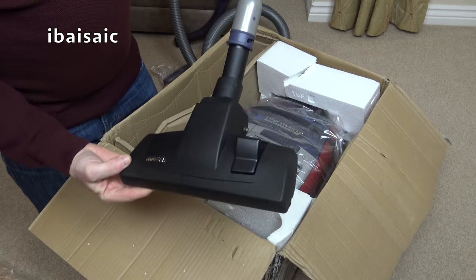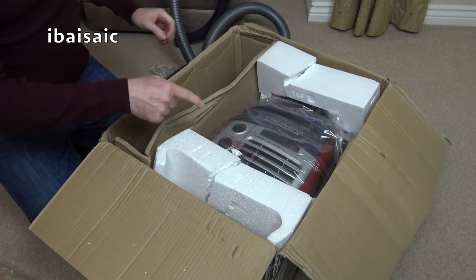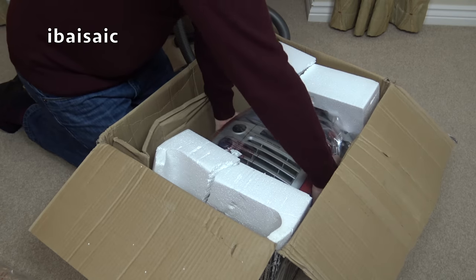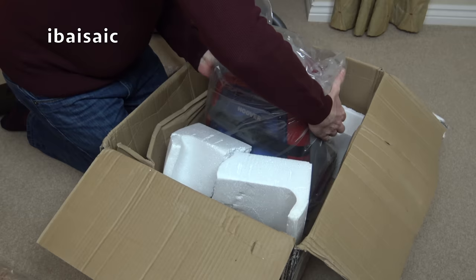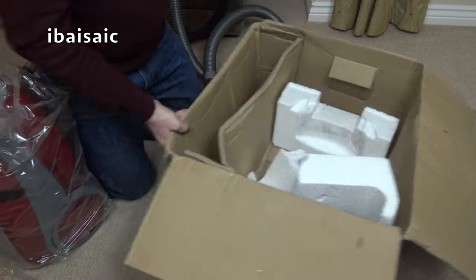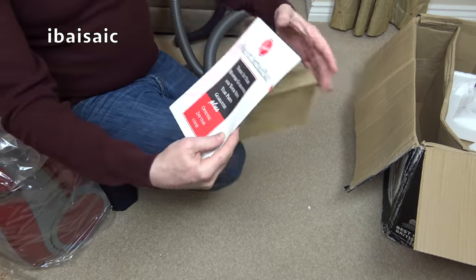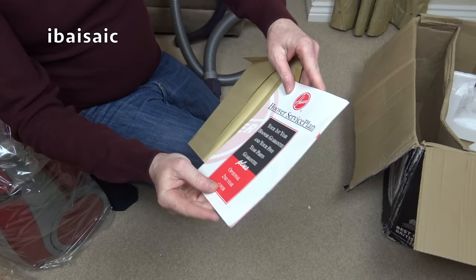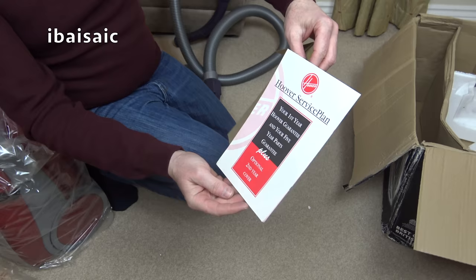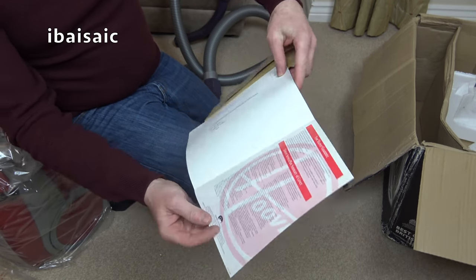That's the carpet and floor tool. I'm not sure if this one has a higher wattage motor than the one I opened previously — it's a different colour, that's for sure. There's a Hoover service plan here to extend your guarantee. You get a year's guarantee and a five-year parts guarantee, plus you can extend it for two years to include the labour costs.